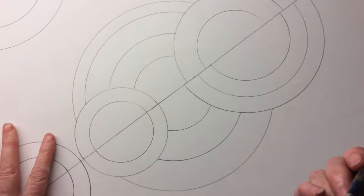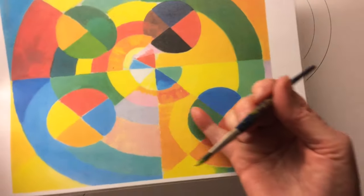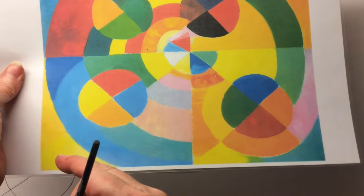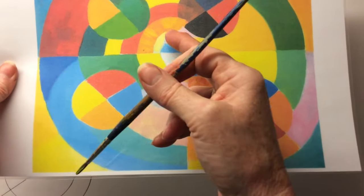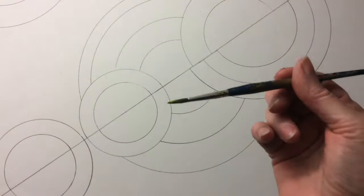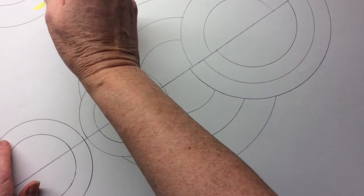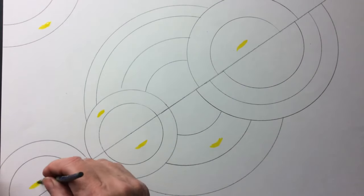Now I'm not just going to go ahead and start painting — I'm going to plan the colours. Looking at these lovely bright colours that Sonia Delaunay has used, she's got lots of yellows and oranges, but she doesn't have any of them next to each other. So there's no yellow next to yellow. She's got orange and yellow next to each other, light orange and darker orange. I'm going to try and think about that when I'm deciding where my colours are going to go. So if I make that one yellow, and I make that one yellow, those two yellows are not touching each other.